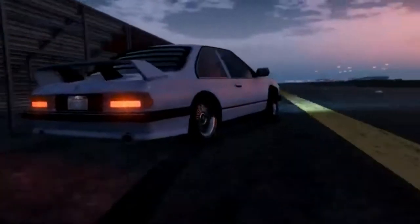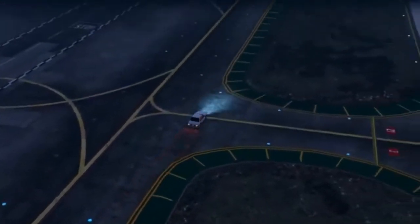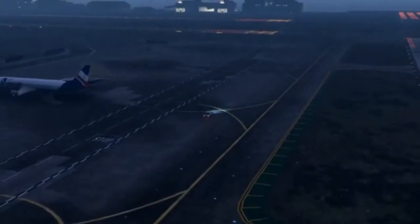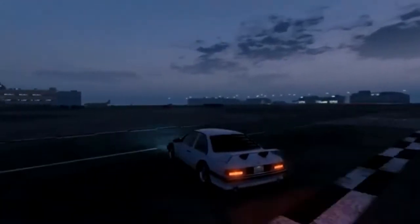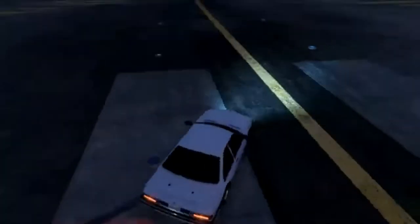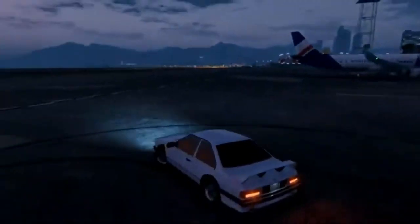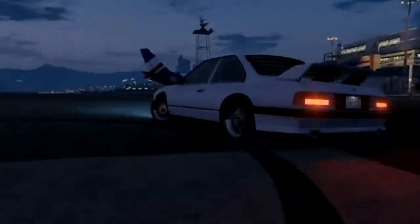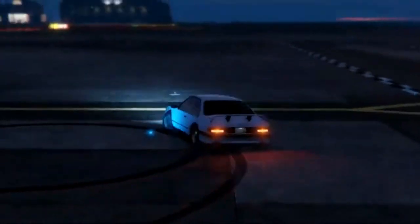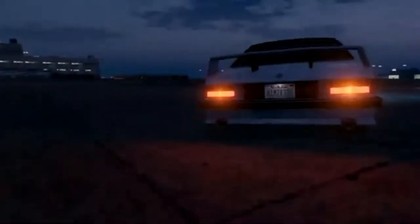One thing this car has that the Rapid GT doesn't — it's very tail-happy. As you can see, going round just a corner, it wants to spin out. It's a drifter, which you can see by the back wheel burning out there, happily doing a very nice donut. It's practically bang on, to be honest. It very much wants to drift.